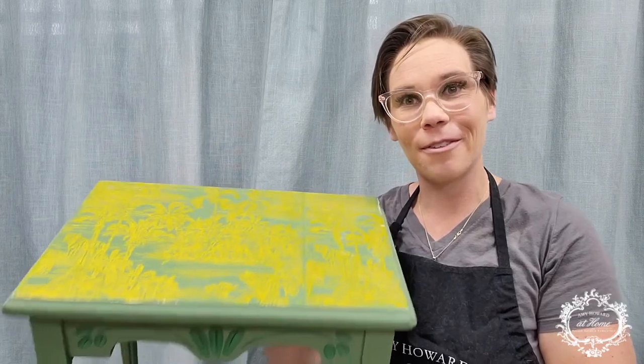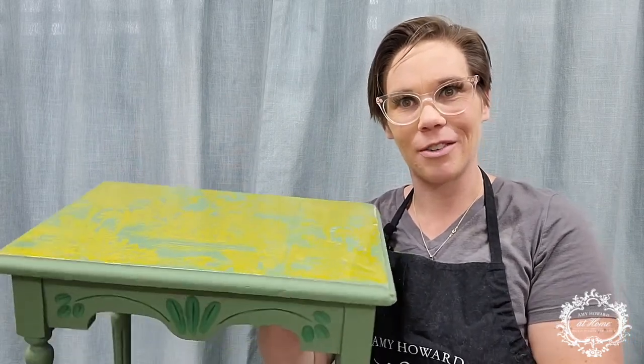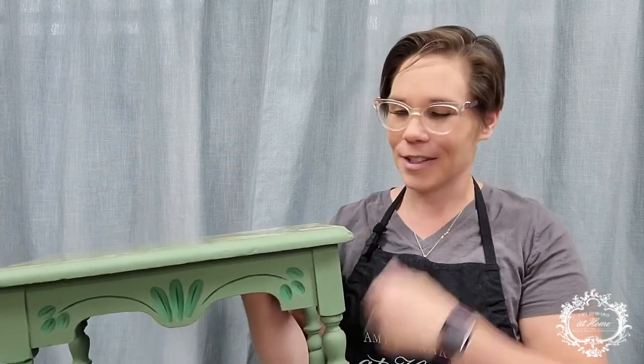And there we have it, my friends — look at that gloss we have going on! Because we mixed it properly, it's not tacky. It's just beautiful and glass-like, and will add durability and shine to this beautiful piece. I hope you enjoyed watching. Stay tuned, and if you feel like it, give me a follow — I'm at ValeriePoppyDesign on Instagram and Facebook. See you later!